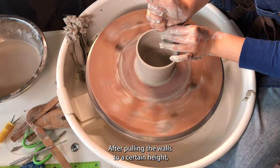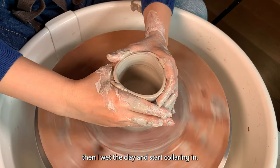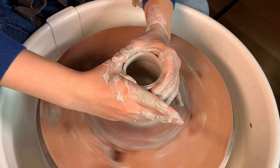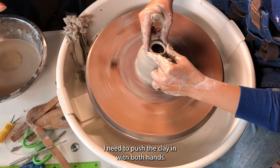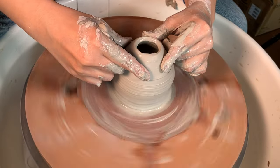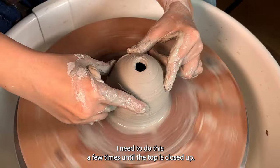After pulling the walls to a certain height, I wet the clay and start collaring in. I need to push the clay in with both hands.